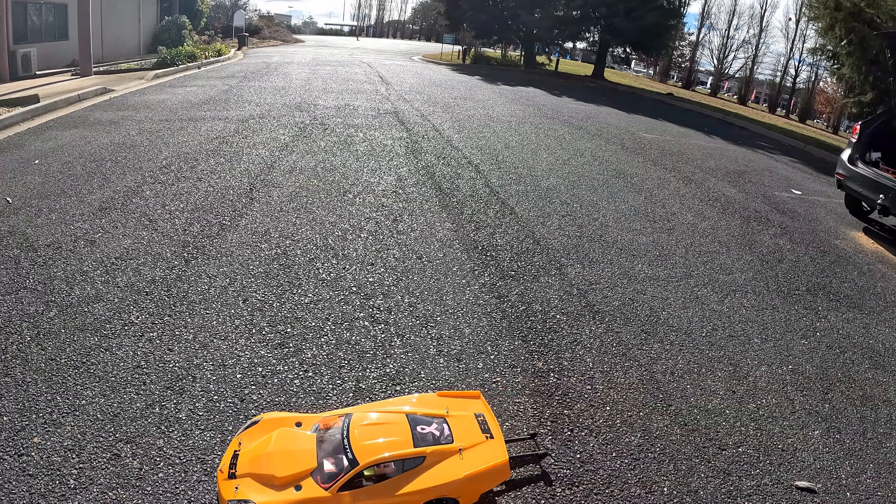I'll bring it into the burnout area, set up for drag, give it a burnout. Trans brake is on, half throttle — and wow, that was a good launch! It's interesting because as you can see it's turning to the left. It appears that it just does that to counteract the torque from the takeoff.